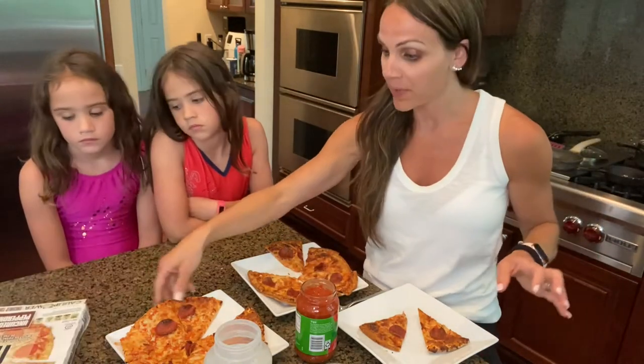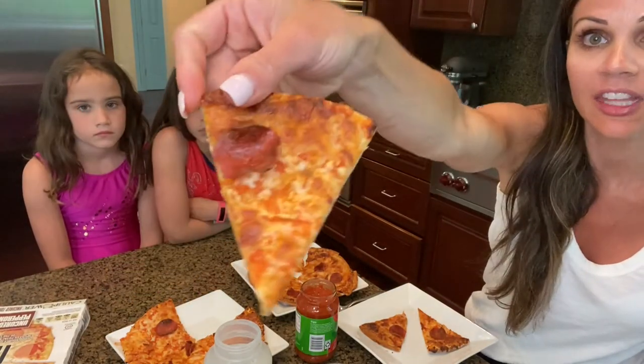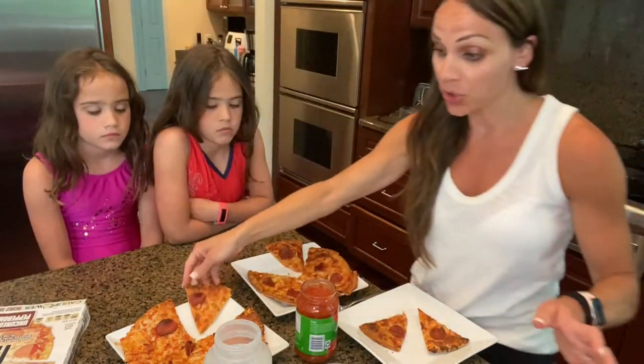This is our number one favorite and this is what the pieces pretty much look like. It's just like a thin crust pizza. We do love it.